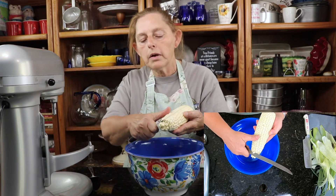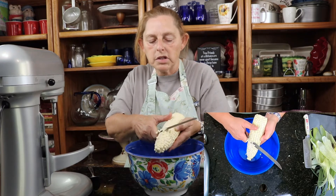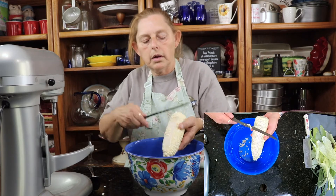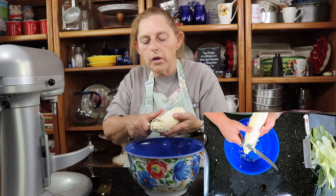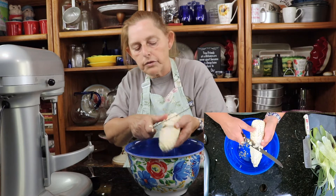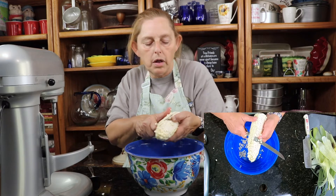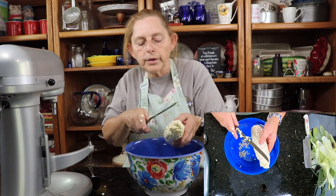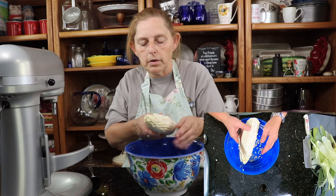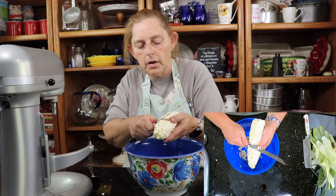I'm going to go to the top here, and I'm just going to go about halfway down the kernel, and use a really sharp knife and take it off all the way around the whole corn. After I'm done with the whole ear of corn, I go back and I take the bottom half of the kernel off. It makes the kernel smaller in your creamed corn, so it makes it more like it's creamed, so you get the texture.